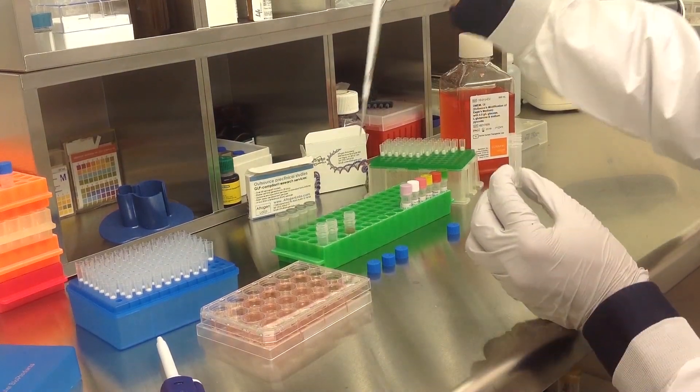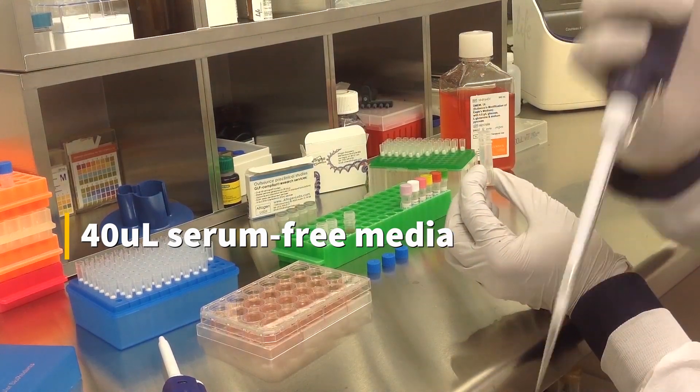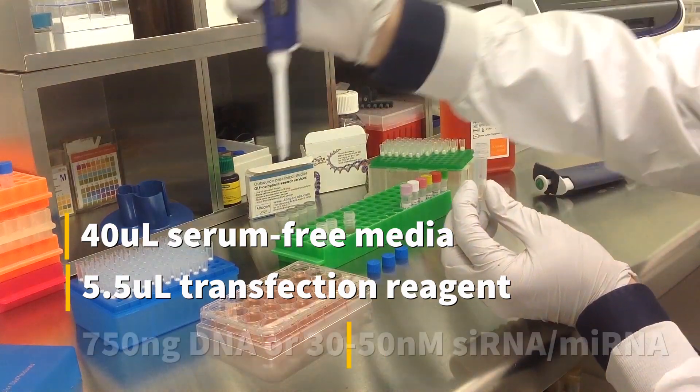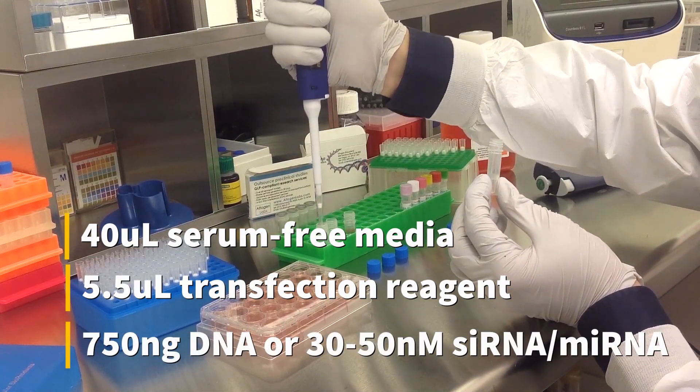To prepare the transfection complex, mix 40 microliters of serum-free medium, 5.5 microliters of transfection reagent, and either 750 nanograms of DNA or 30-50 nanomolar siRNA or microRNA.